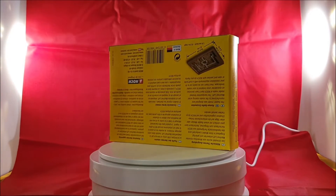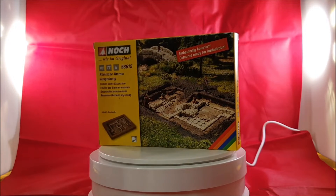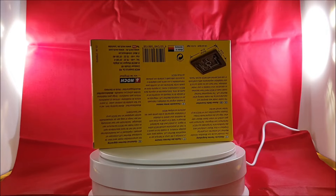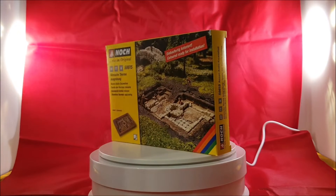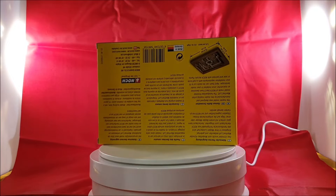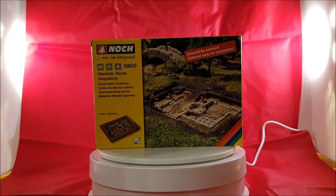Now we have Noch number 58615 — Roman bath excavations. Because I bought these archaeologists, I also had to buy excavations for them to work on, of course — that's out of the question. This is the Roman excavations from Noch. It's already complete, nothing you have to build, nothing you have to paint. It's like you see on the picture of these Roman bath excavations.